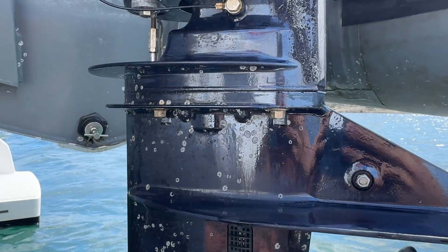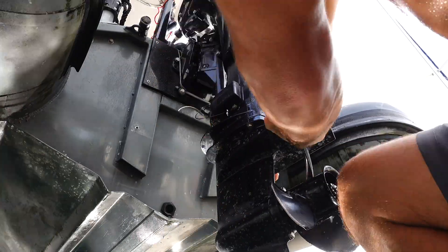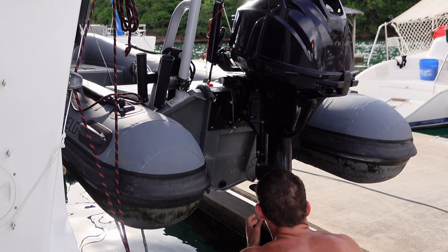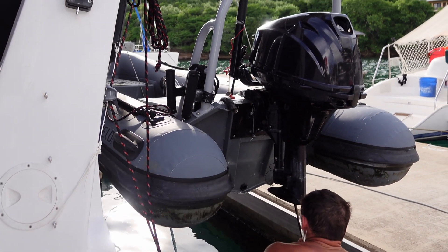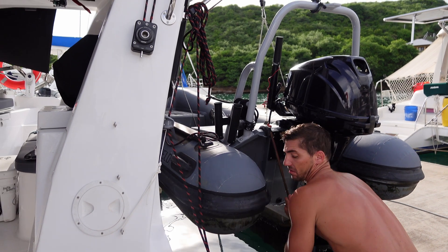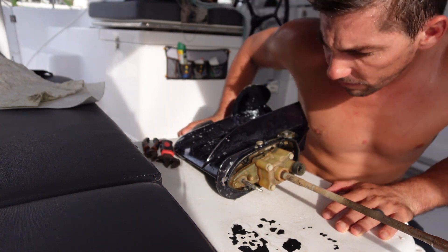Remove the jam nut and put it in a safe place. Remove the four lower unit bolts using a 10 millimeter socket or wrench. Wiggle the lower unit off, or use a plastic mallet to gently tap it and slide it off the engine. We've got the lower unit off.